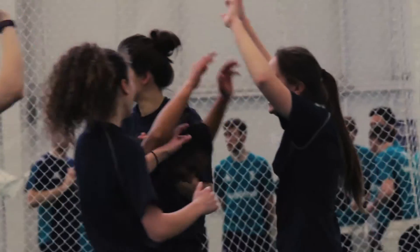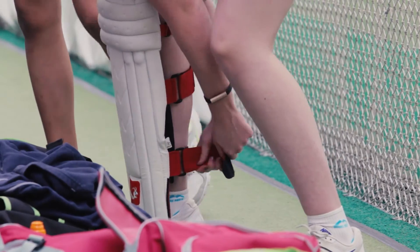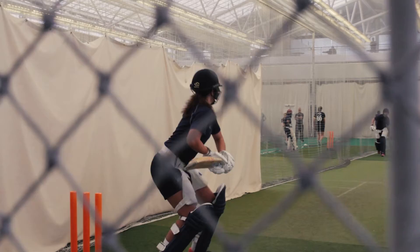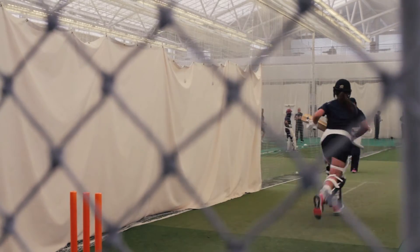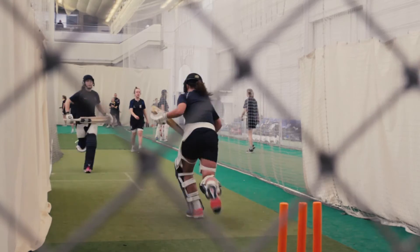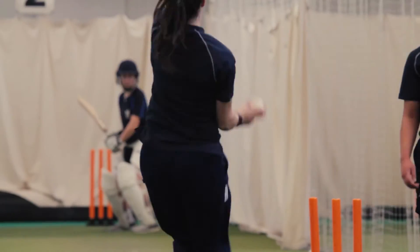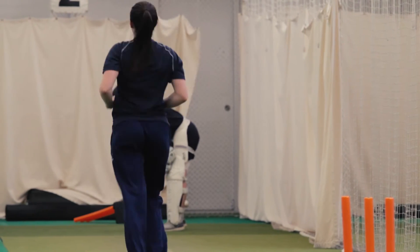A really strong session I thought, and then we progressed that into a bit of batting versus bowlers. Looking to really work the girls hard — so they batted for three balls and sprinted every three, then we moved it onto every two balls they sprinted, and then we finished it off with every ball sprinting, and if they got out they'd have to sprint three. So I was trying to put them under pressure, working them quite hard, and see how they reacted once they were tired.